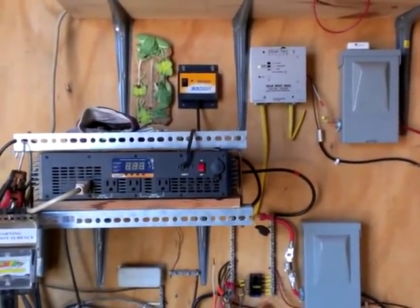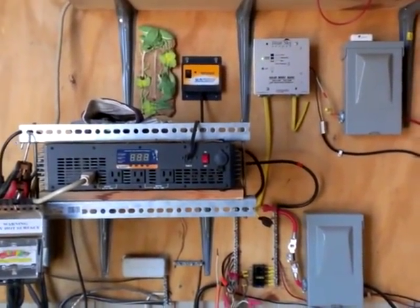Hey, Mark Crawford here. I want to show you the other portion of our solar energy system.